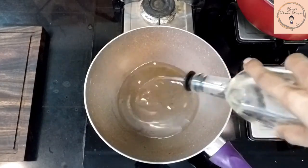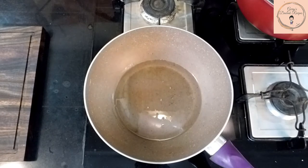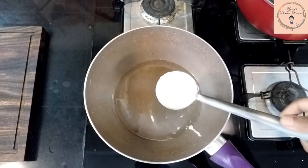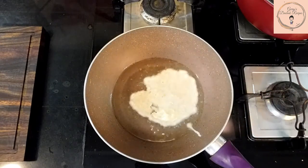Now time for some frying. Heat up a wok and fill it with some oil. To test if the oil is ready, you can pour in a drop of the batter into the oil and if the oil speaks back to you, it's saying it's ready. Pour in one scoop of the batter evenly all around.